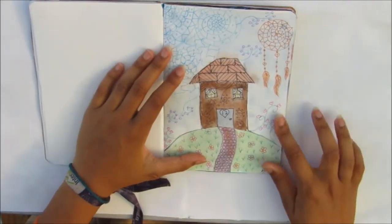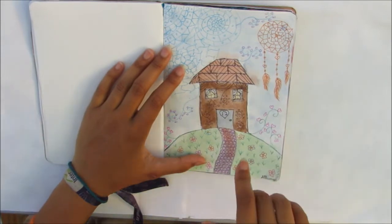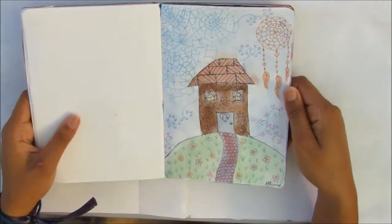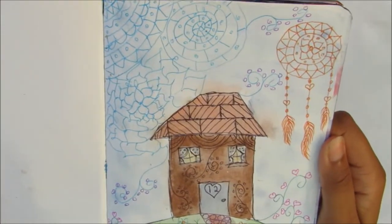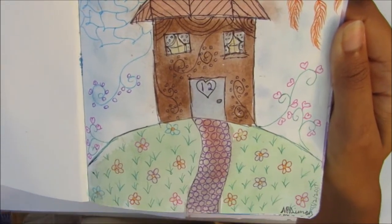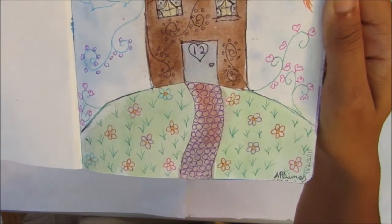And then this one was last year. When Instagram came out with live videos, I tried that out, so this was my page. Again, this is watercolors and some gel pens over it.